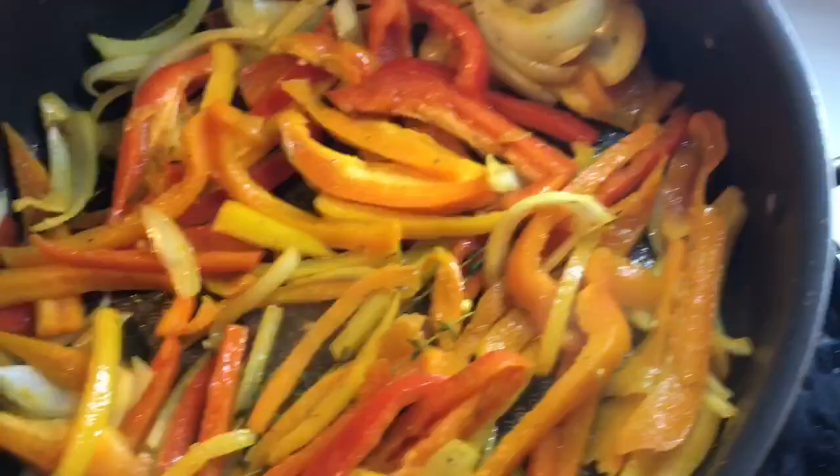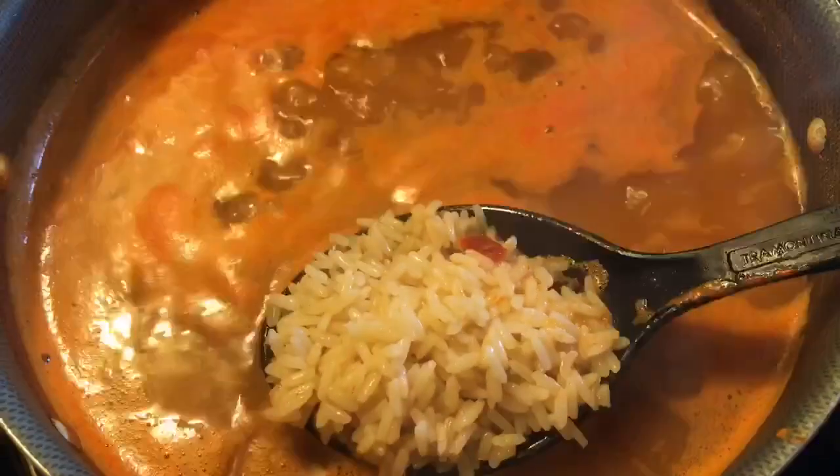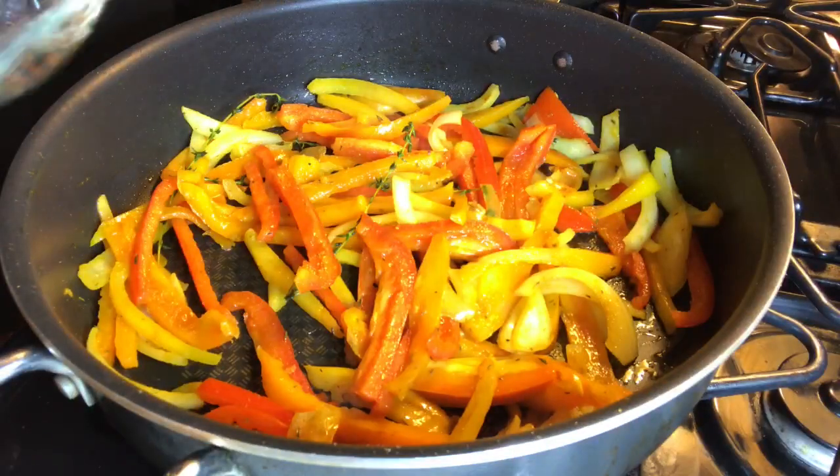Y'all, sisters be asking me for recipes and stuff, but honestly I'm just not good at recipes — I just be throwing stuff in the pot. All right, so this is the rice, I'm waiting for it to cook a little bit more.